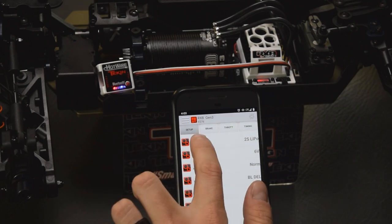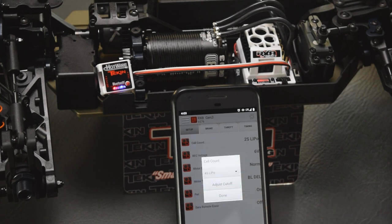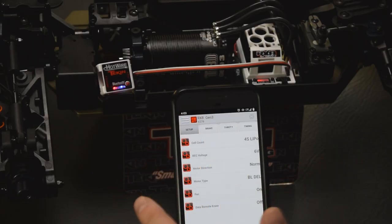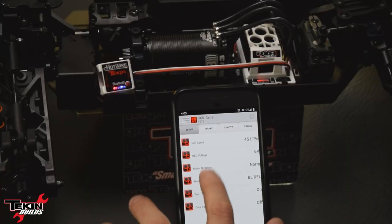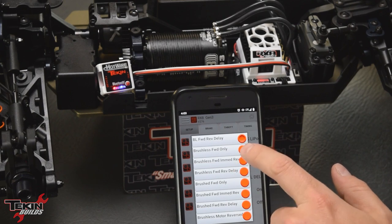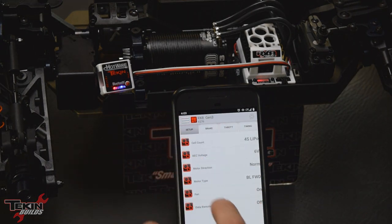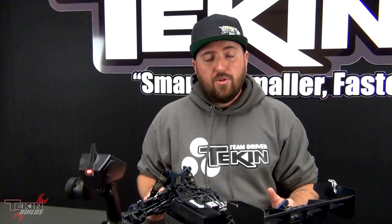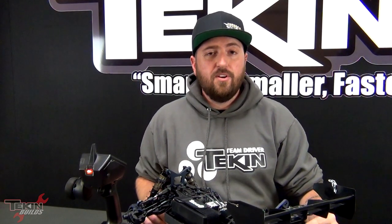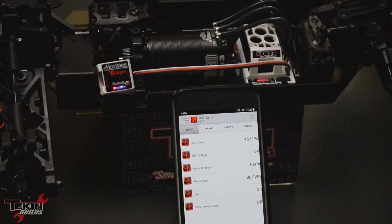The first thing we're going to change is the voltage cutoff — this is cell count, and we're going to change it to 4S. You can also adjust the cutoff — the default is 3.2 volts per cell, which is what we recommend and most LiPo manufacturers recommend, so that's a safe place to keep it. Motor direction is normal — you shouldn't have to change it in most cars. We're going to change the motor type from brushless forward reverse delay with brakes to brushless forward only. For the fan, we're going to leave that to always on — if you turn that off, you won't be able to reconnect to your Hotwire because that port won't be putting power out until the ESC reaches the 140 degree Fahrenheit temperature threshold.